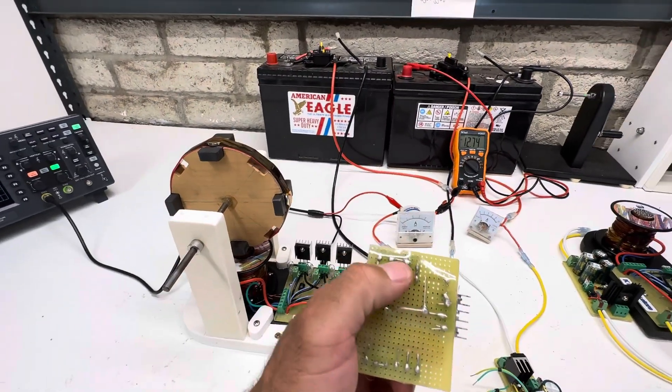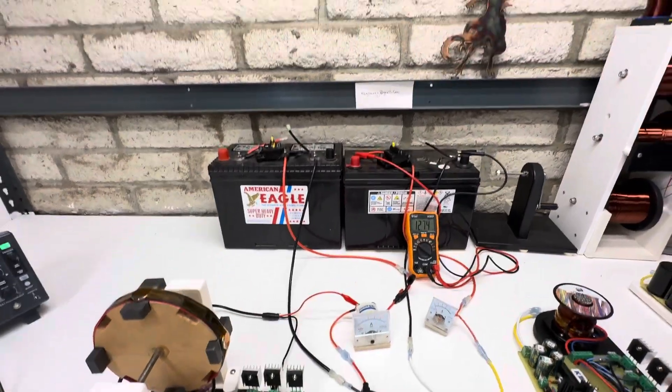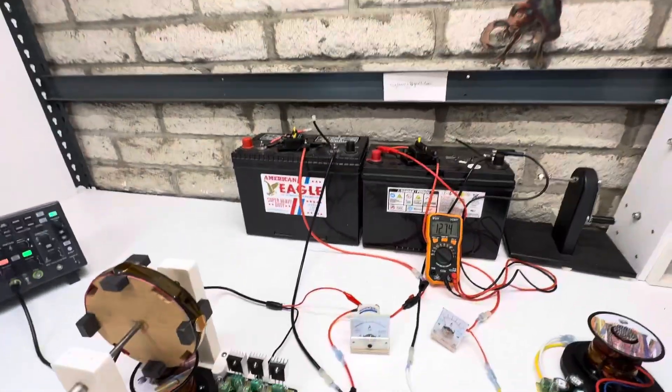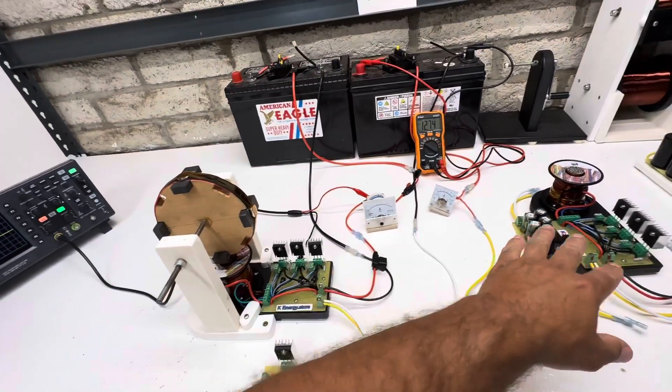In case you guys aren't familiar with this, you can only go into the second battery — you can't charge the primary battery. The output is just on this one: this is positive, this is the negative output. It basically puts these two batteries in series, so if you try to go back to the original battery, you're going to burn everything out more than likely.